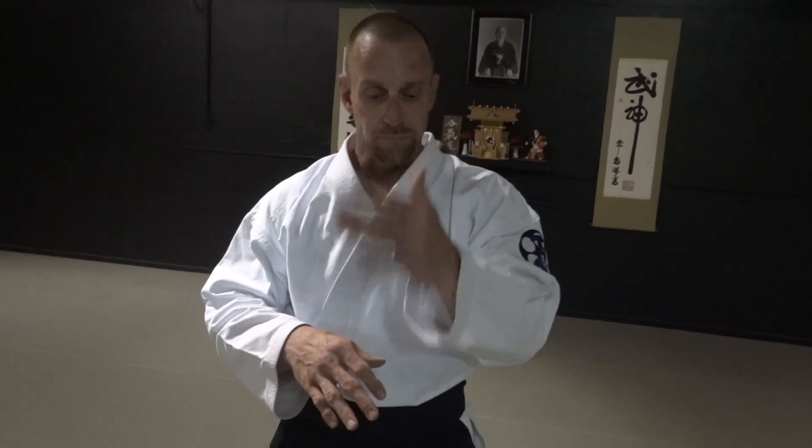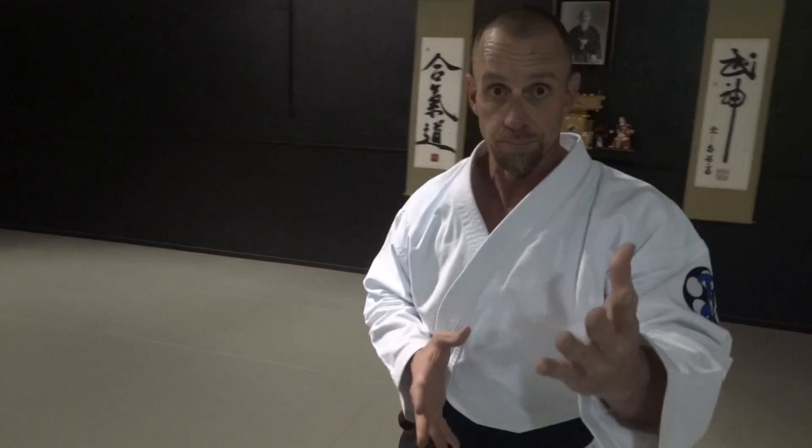I do do Omote versions off of Katatadori, but they're not Sankyo or Nikyo type techniques. It's more of throwing techniques — stuff that starts off dynamic and ends very explosive, and it's extremely fast with application. So, Katatadori Sankyo Ura.